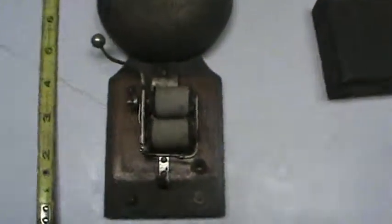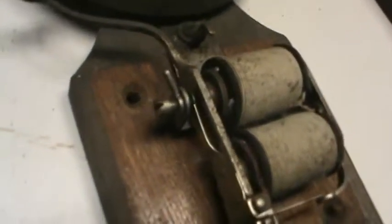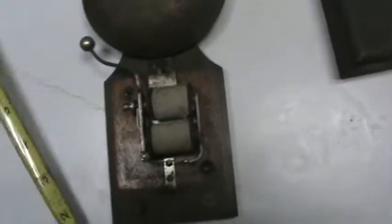Here I have some kind of bell. It appears to be quite early. There's the insides of the bell. And as you can see, it's approximately 8 inches tall. So I think that's a pretty good size bell.